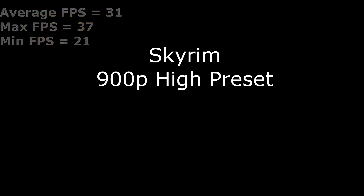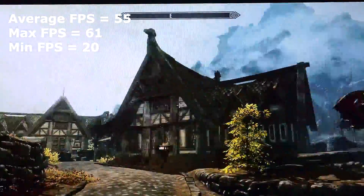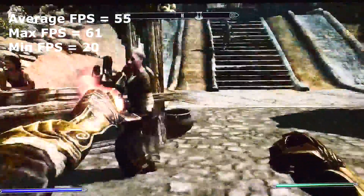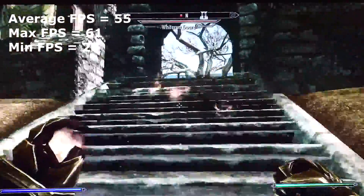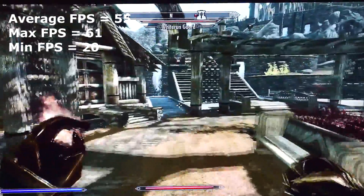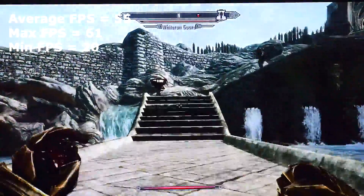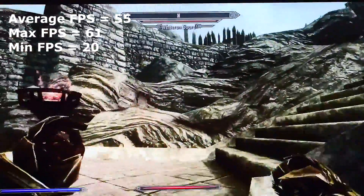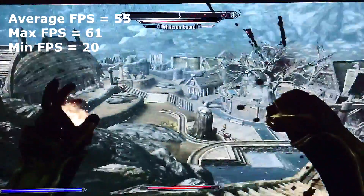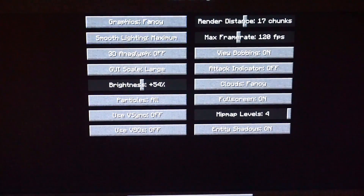Skyrim at 900p on the high preset actually looks pretty good — about what you get on a console, if not a little better. We're getting an average frame rate of 55 frames per second even when using particle effects and fire. A maximum of 61 frames per second, and the minimum is right around 20 but never drops below there. Pretty awesome for a three dollar graphics card.